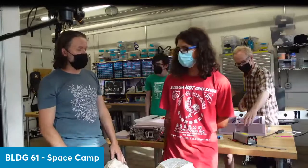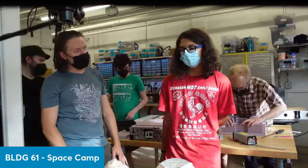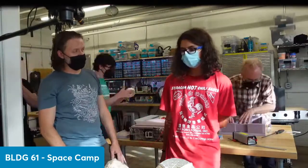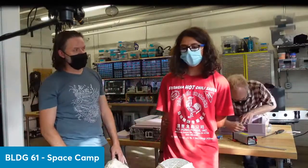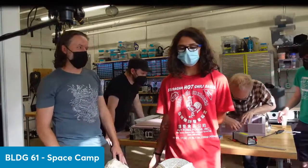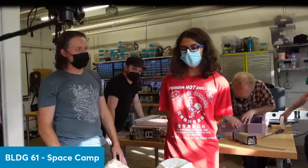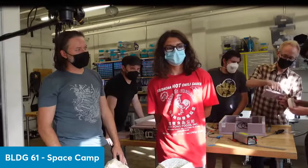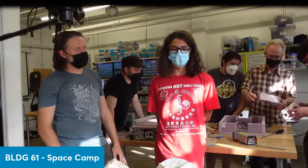Any favorite events or things you remember besides the delicious snacks? The tracking — what we did with the antenna. We did that on the second day, two days ago, and that was definitely my favorite thing that I built.